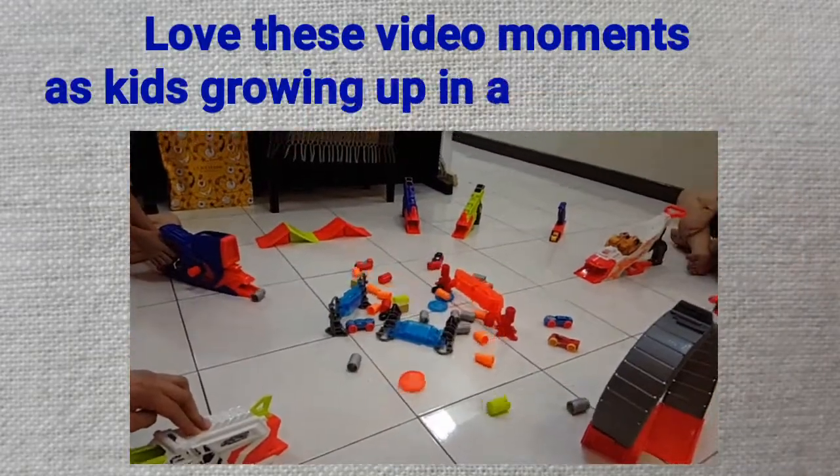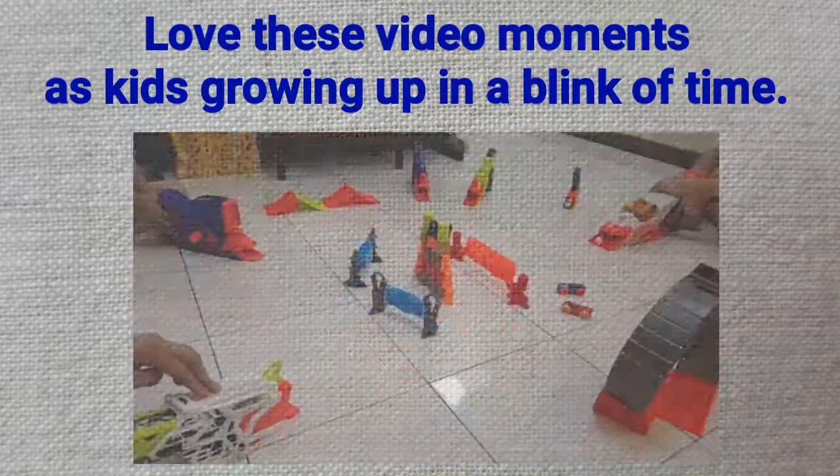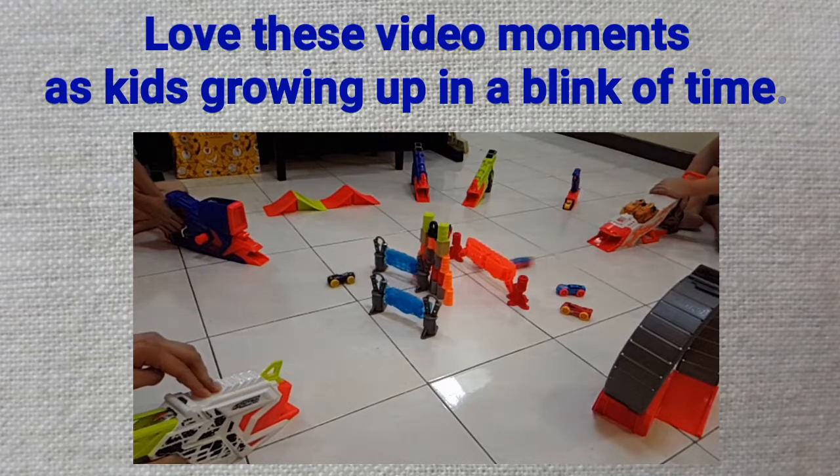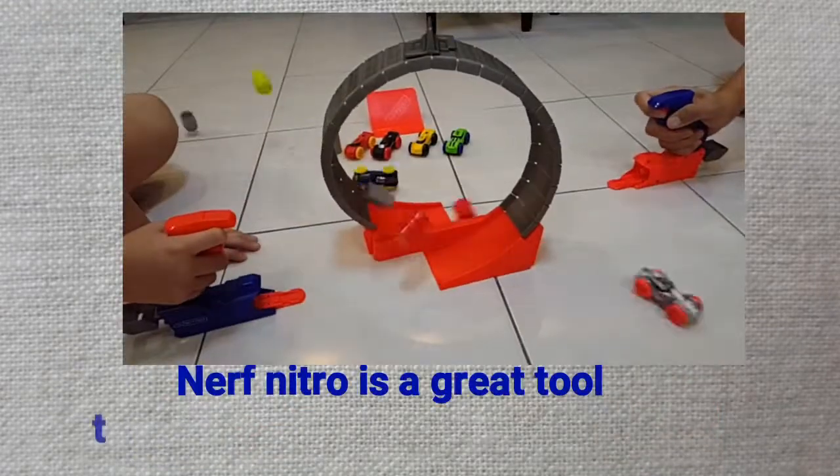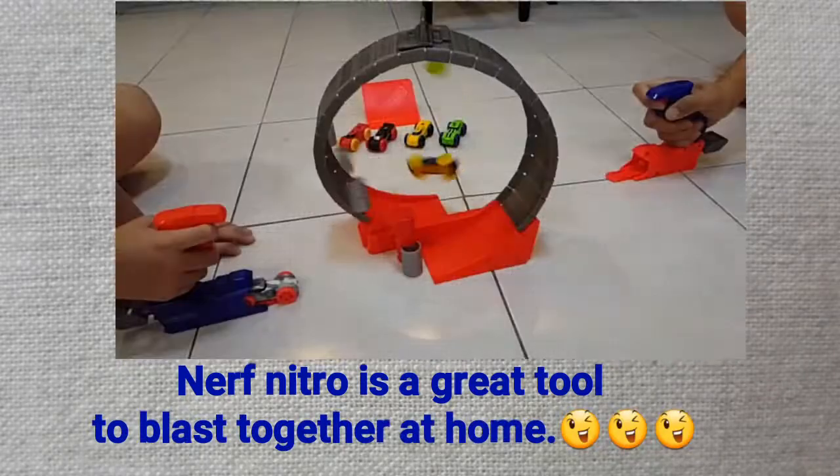It is so easy to launch the blaster, and we had so much fun playing with the kids with Nerf Nitro. While we experienced some awesome tricks, it also teaches the kids accuracy.